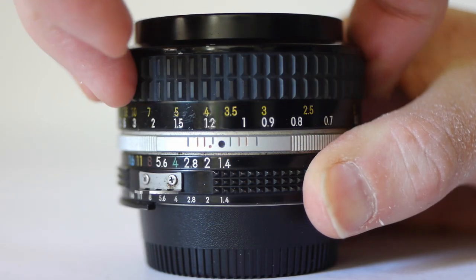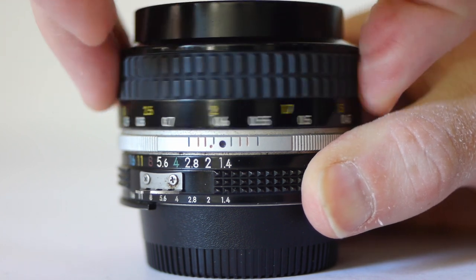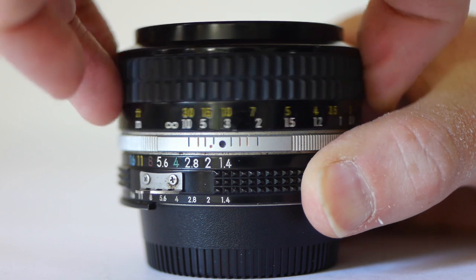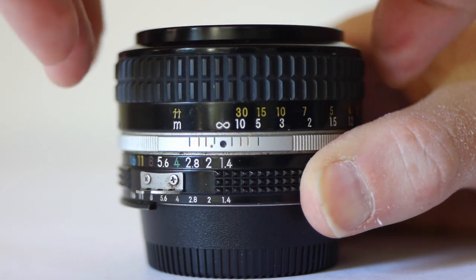The focus ring turns smoothly and freely, but it's not quite as silky smooth as it should be on this one. Strictly speaking, it needs re-lubrication, but it's perfectly usable for now.